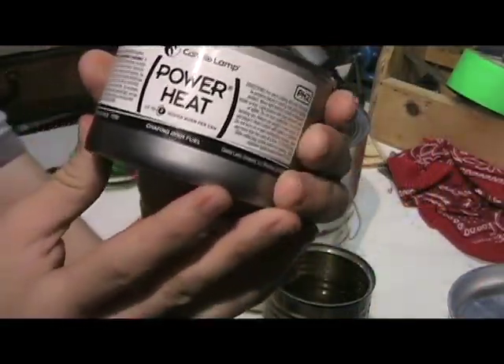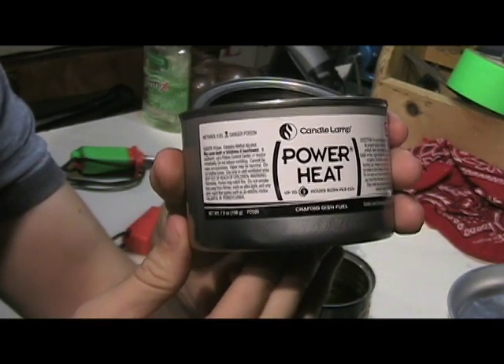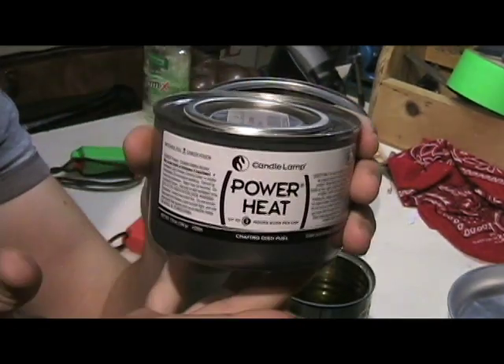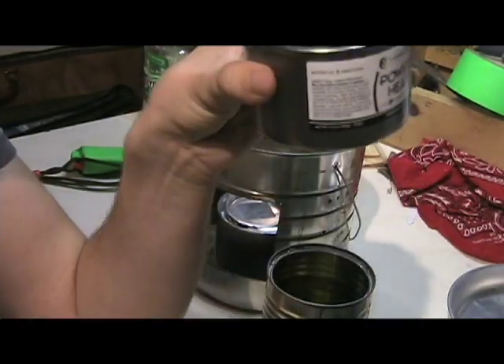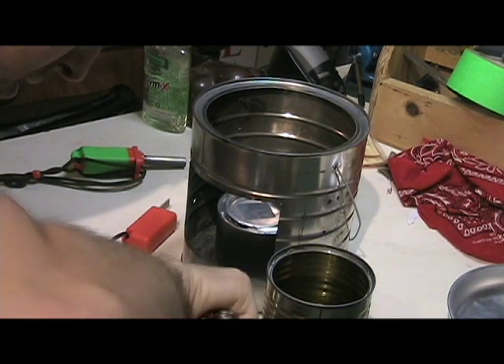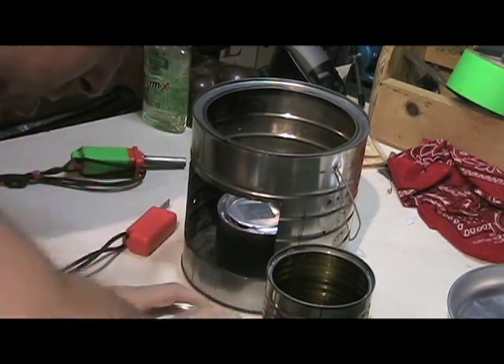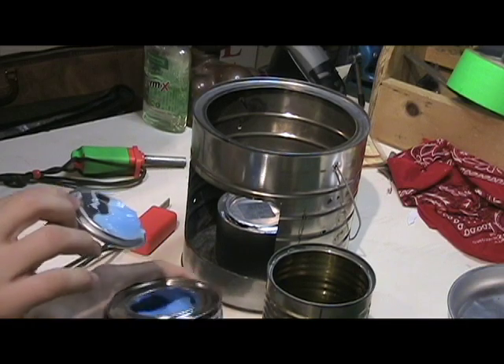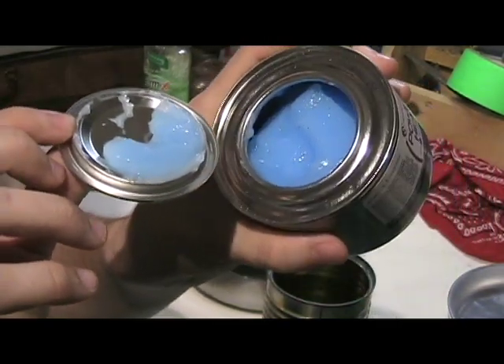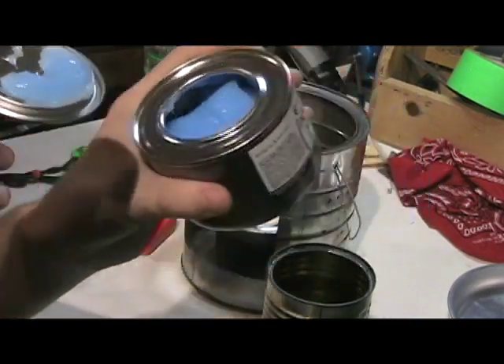So I just want to show that with y'all and do a boil test, see how long it takes. Maybe you guys can check these out if you haven't ever heard of them before. I'm going to get some water going. Alright guys, I just want to give you a little bit better view of this here. It's called Power Heat — Candle Lamp. It's got a little pop-off lid here just like a paint can. I use my multi-tool to get it open. I just wanted to show you what this looks like — it's just a blue gelatin. And it will take a ferrocerium rod spark, a match, flame, lighter, anything like that.